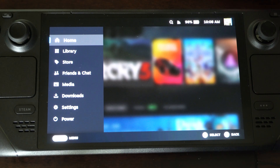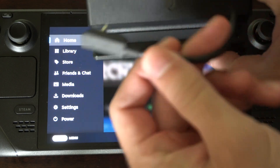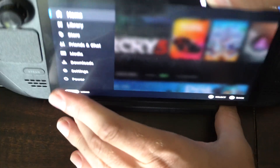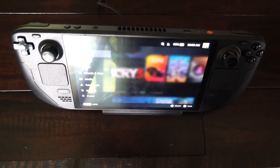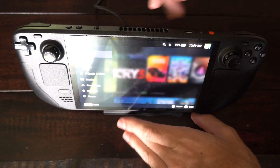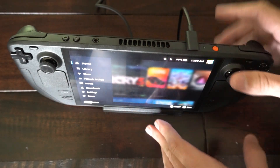This dock will also power your Steam Deck. It has a USB-C connection on top which powers it at the same time. So I can just put the Steam Deck into the docking station and connect it. Let's zoom out — there's my Steam Deck looking good, and I have that dongle plugged in on the back.